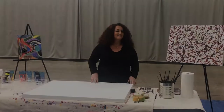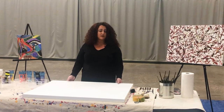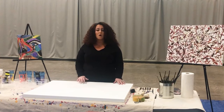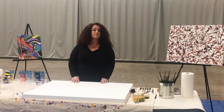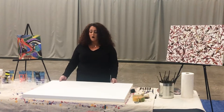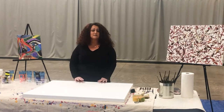Before we get started, I want to let everyone know you'll want to have the right surface to put your canvas on. Make sure it's covered with either a drop cloth, newspaper, or a paper bag — something that's going to protect the surface beneath. You can even put it on the floor. Jackson Pollock actually used to paint most of his abstracts on the floor, but we're going to use the table today so you guys can see everything.